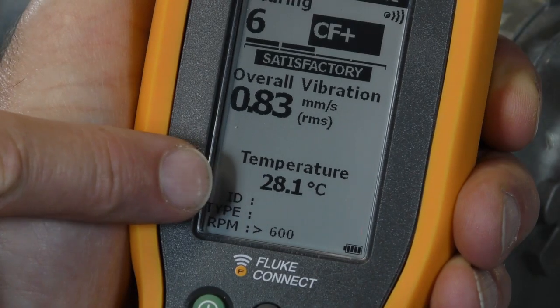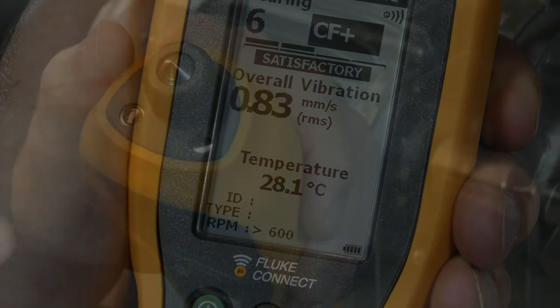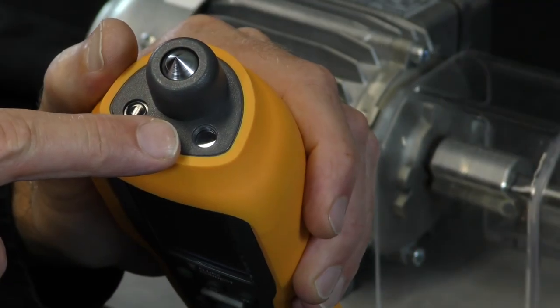Lastly, the lower part of the screen shows us the surface temperature just next to the point of vibration measurement. This is a non-contact infrared measurement.